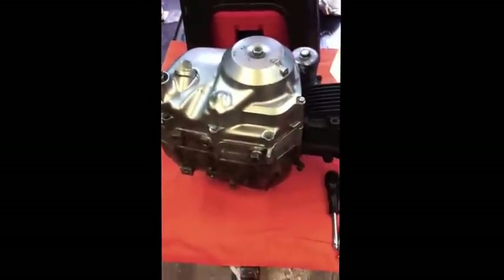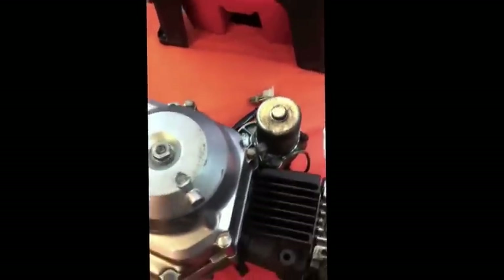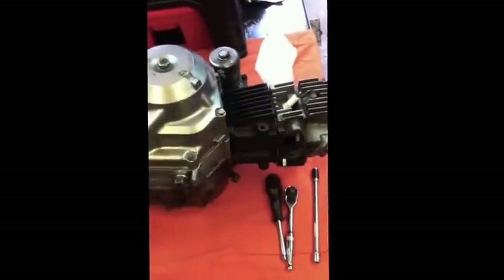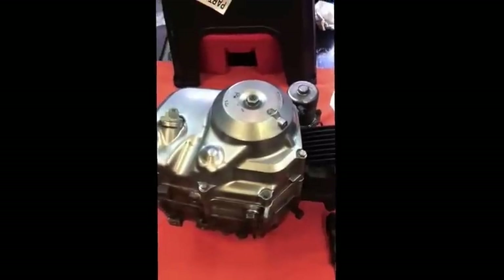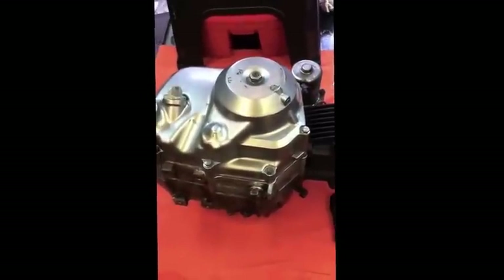This is a spare electric start engine - it's got the electric start on the top, but it's exactly the same between the two types, there's no difference between them. This one is just my spare one for the electric start bike. It's laying on its side so all the oil will drain to the other side, because I've no wish to lose another half litre of oil messing around.